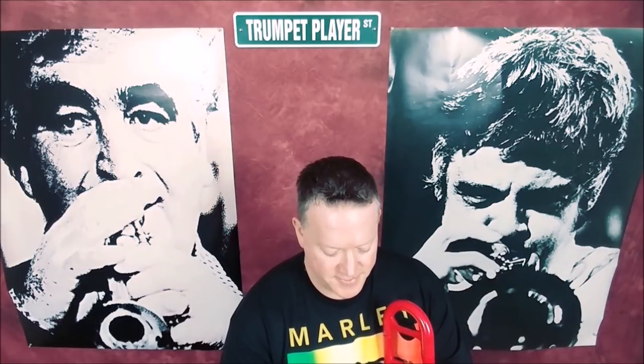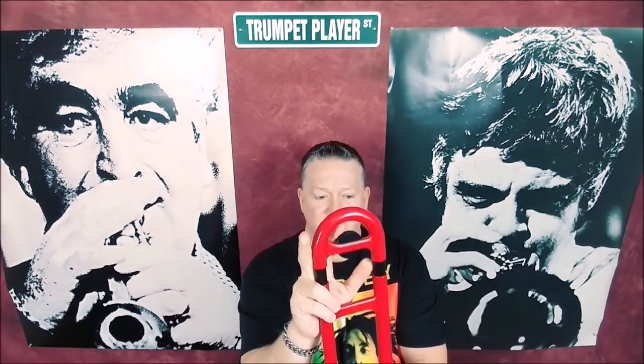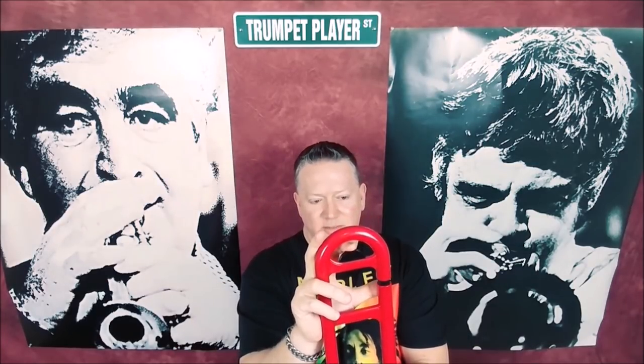I'm going to take out the mouthpiece — I have no idea what's going to happen with this, folks. It's a cute little setup. The tuning slide works — cool, I'll move it out just a little bit.